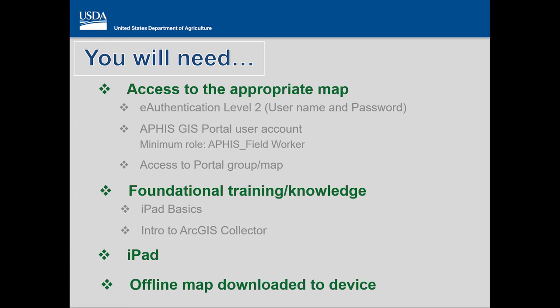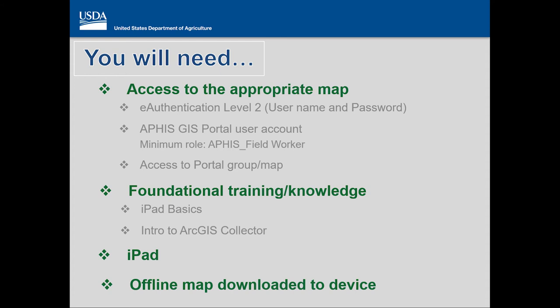I'm Jenny Sauer. I've invited two subject matter experts, Vladimir Rusinovich and William Yoder, to go over settings that you should be sure of while in the office and a parking lot test. This tutorial is intended to establish the routine habit of verifying the proper settings on your device before you go out to the field to collect data, and it is assumed that the appropriate map area has been downloaded already. If you need help with the process of downloading an offline area, look for a separate demo called ArcGIS Collector Downloading an Offline Map, or complete the form to request help at the end of this video.